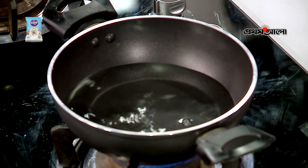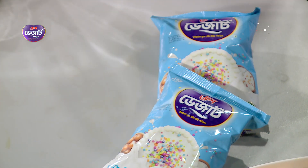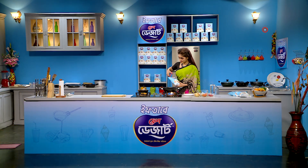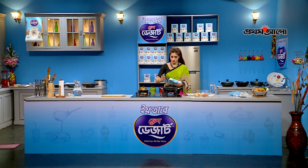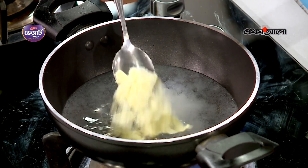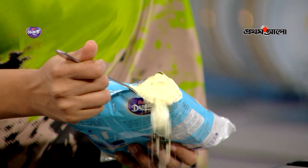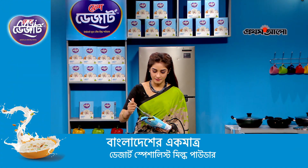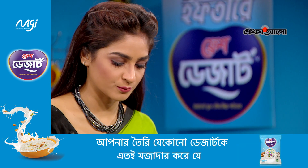With half a liter of water, we mix 4-5 tablespoons of Fresh Dessert instant full cream milk powder.